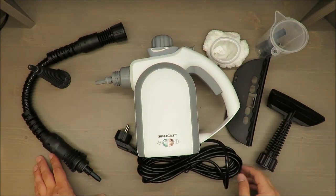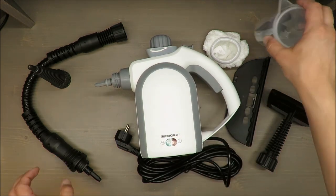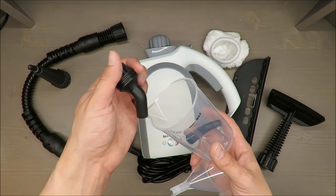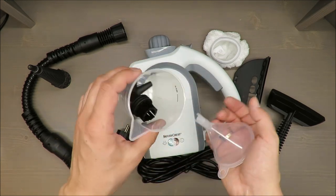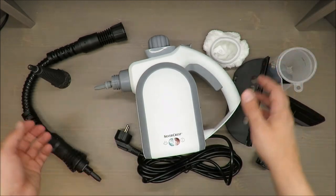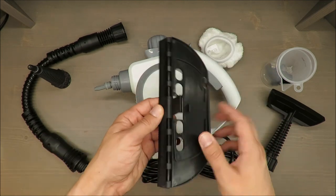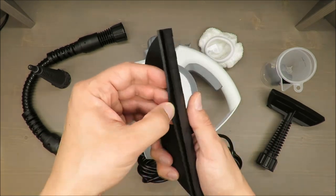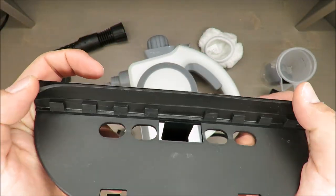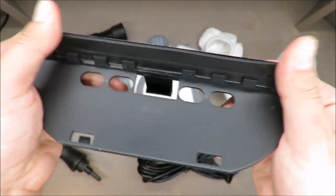My recommendation is absolutely positive. If you thought about such a device, I think you will be satisfied, especially getting all those fittings. I'm just worried about how it will manage after the three-year warranty — for instance, this rubber is in my opinion a little bit lacking, but maybe that's just my impression.